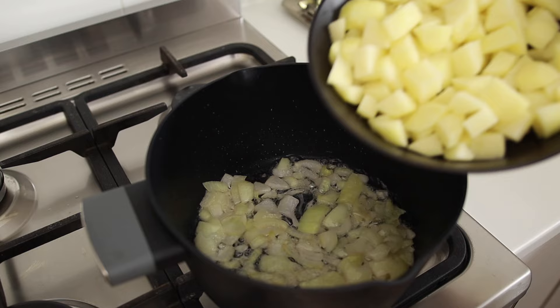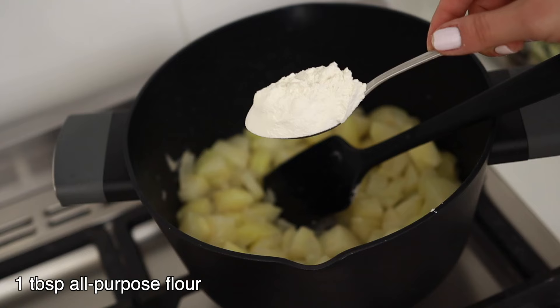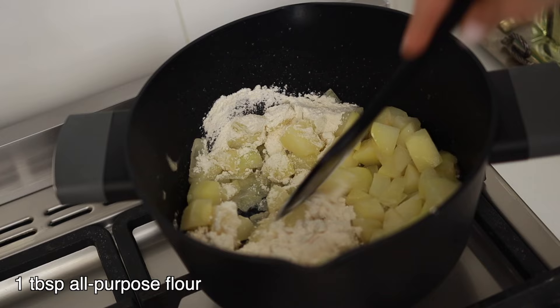Now I'll cook these potatoes along with the onions for two to three minutes more, then add a heaped tablespoon of all-purpose flour. Mix and cook two minutes more.